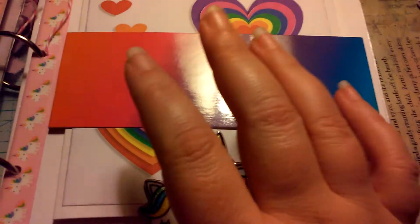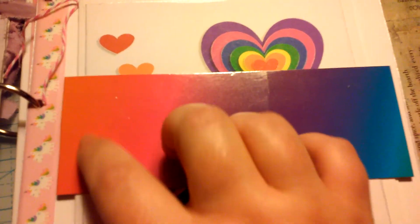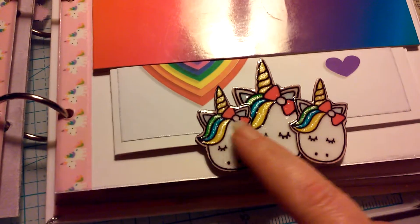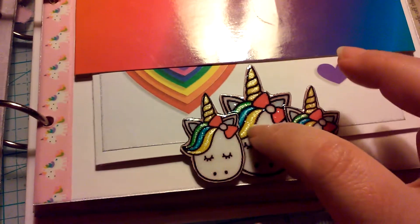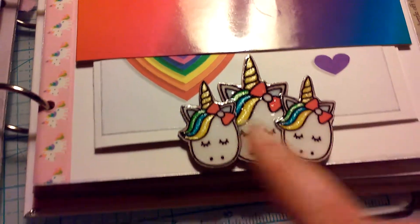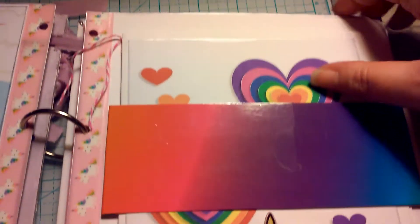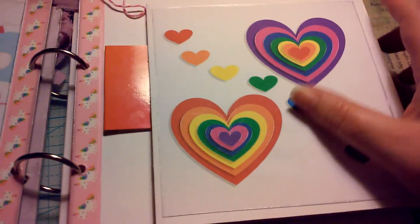Over here, thankfully I happened to have something with rainbow packaging, so I used three little unicorns as a stopper, put some sparkly stuff and just some glossy accents over it to help make it sturdy.